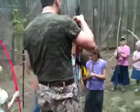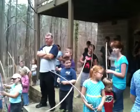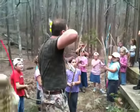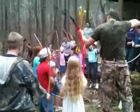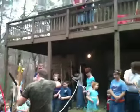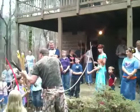We're shooting three fingers under, so when you draw back, you bring your elbow straight back, you're gonna put the long finger in the corner of the mouth, catch your head just a tad bit, don't look at nothing except where you want that arrow to hit, and let it go, alright?